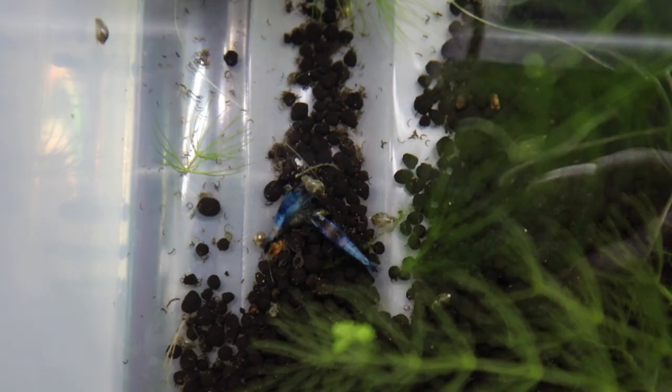Coming in here and looking at our shrimp breeding setups — the shrimp are doing fantastic. Everything is looking good: some blue shrimp there, and there's one of our yellow shrimp. We've got yellow, blue, red, and sun-kissed orange — all looking fantastic. There's our little platinum betta back there in the waterfall tank. If you haven't seen that video you should definitely check it out, but he is looking great as well.